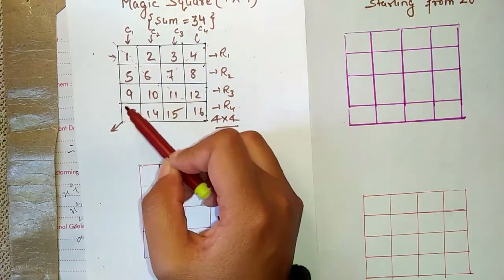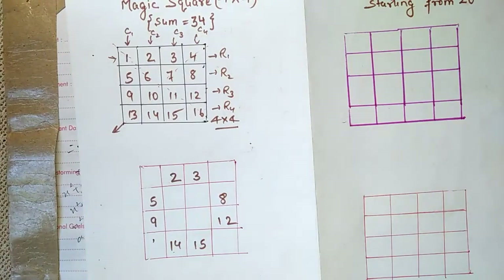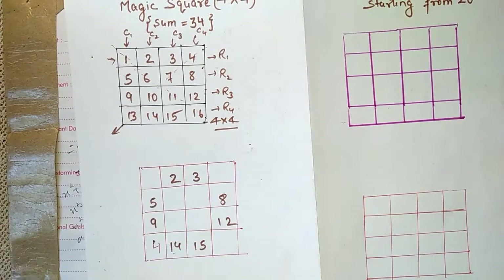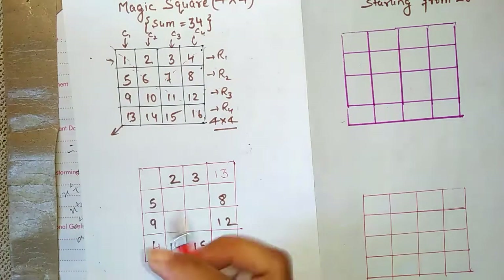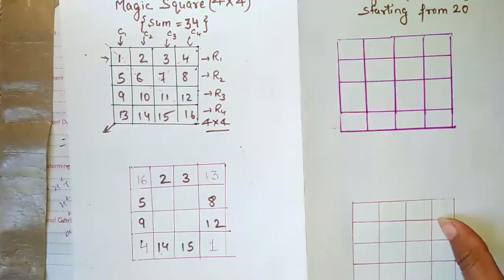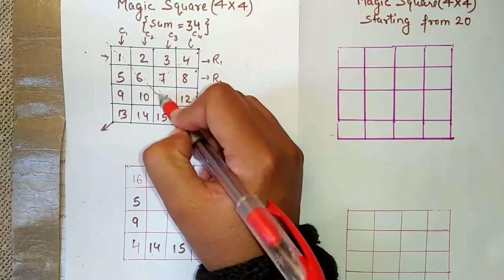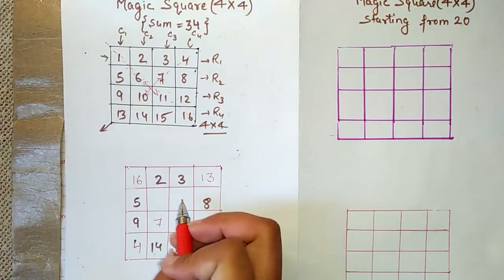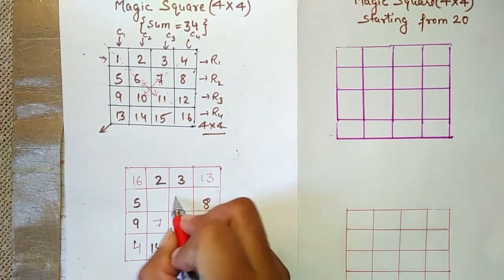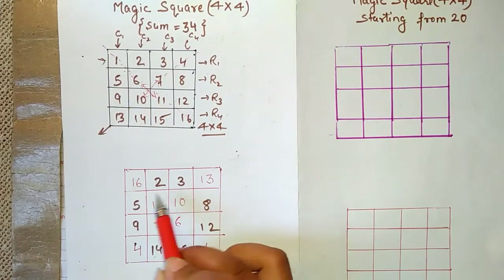Now, the number at this place needs to be changed — currently it is 13, and when we swap it, 4 comes here and 13 goes there. Next, the corner elements are swapped on this side: 16 comes here and 1 comes here. Then for the inner box, the center elements are also interchanged in the same way.